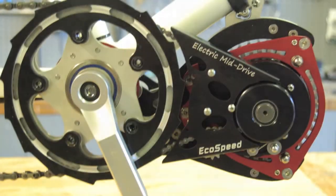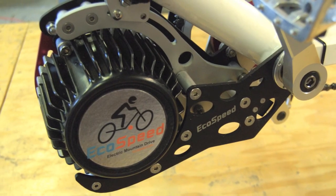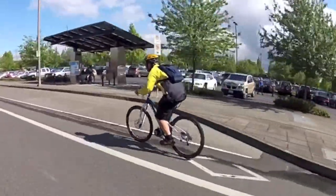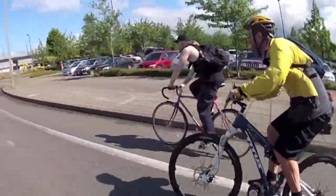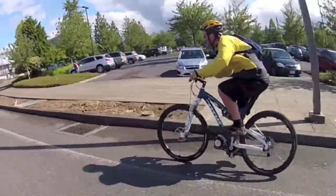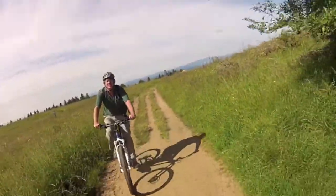The EcoSpeed downtube mount, shown here, fits just forward of the pedals and is mounted on either side of the bottom bracket. It's now made for high clearance with the motor tucked in above the chainrings. As our top-selling system, it's designed to fit perfectly to most bikes and is easily installed by your local bike shop or a bike-savvy customer in a few hours.